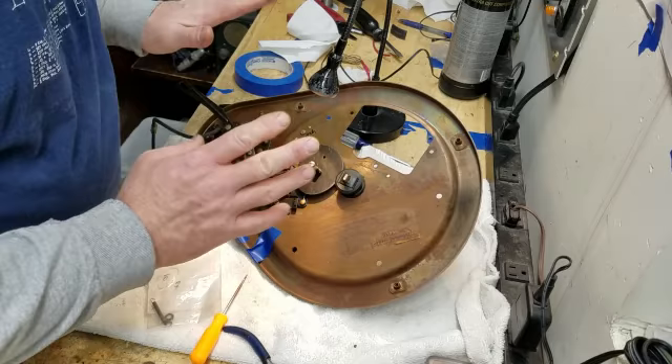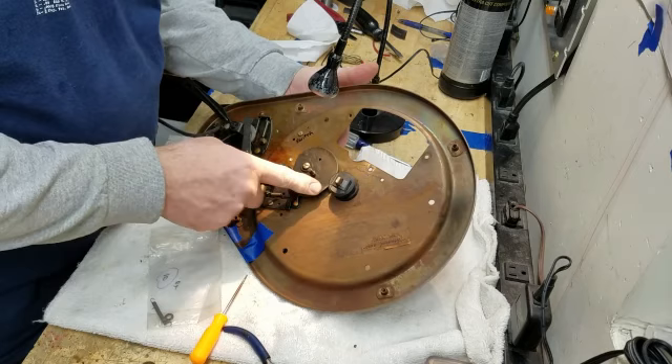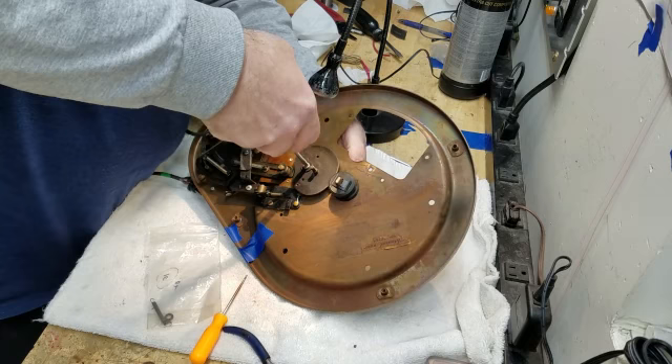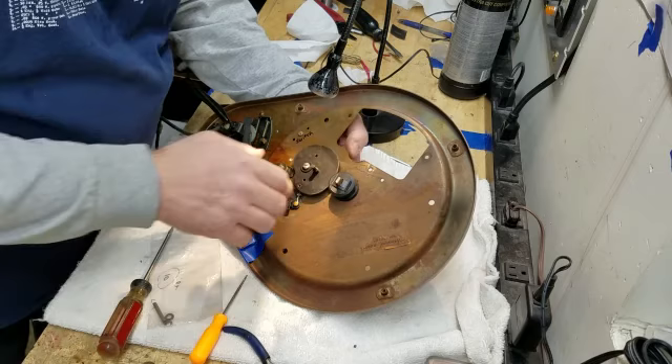Hopefully I don't have to remove anything else from that. Now it looks like this cam is held onto the wheel with this screw and this washer here — I'll go ahead and remove those now too and put them in the same container. I'm wondering if this is indexed somehow — I probably want to make sure I got it right.